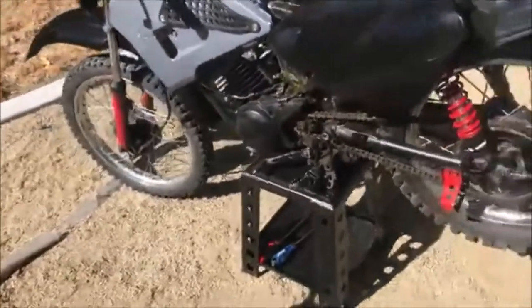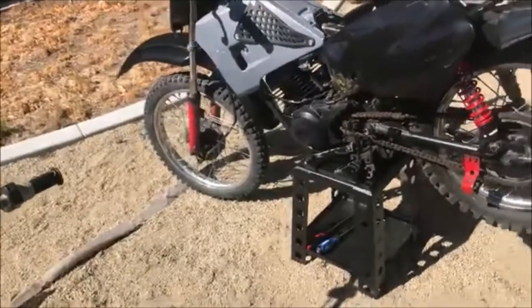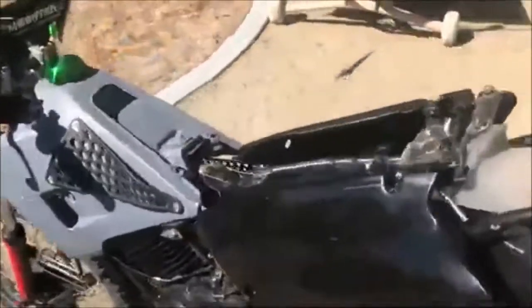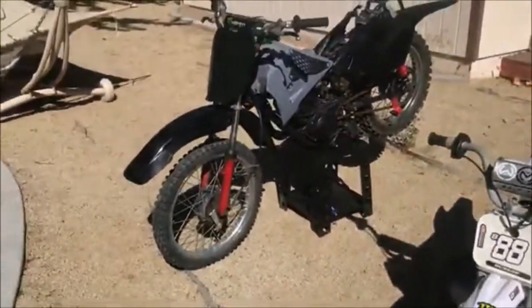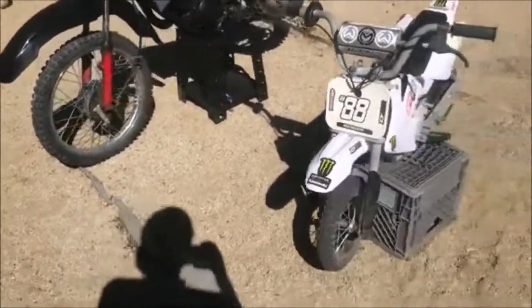I'm hoping to have an end result by the end of the day. This is a 125 body kit that I'm putting on here, and I'm just going to fab it up, make it look good — the bike's gonna look badass. When I bought this bike it had no panels on it, nothing.